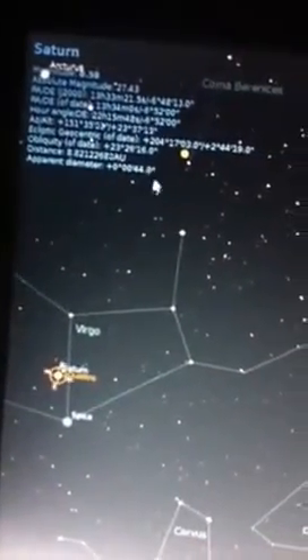So you can see the scope is coming down. You can see the line marker for the scope and that's just arrived on Saturn. I'll just show you again in Stellarium how it works.